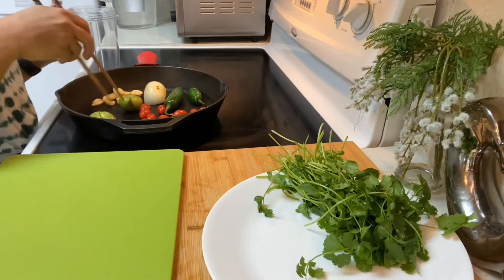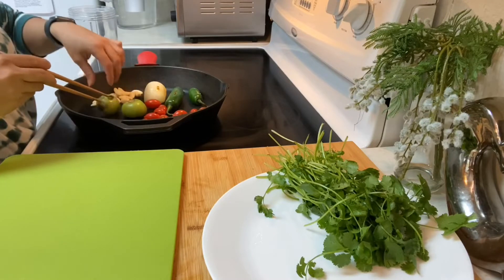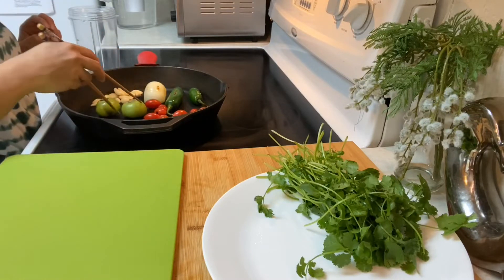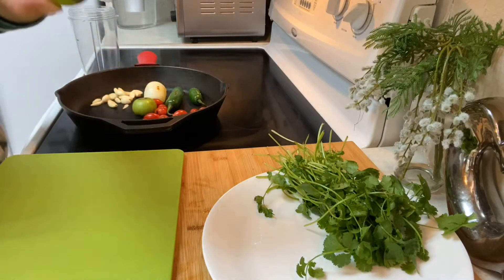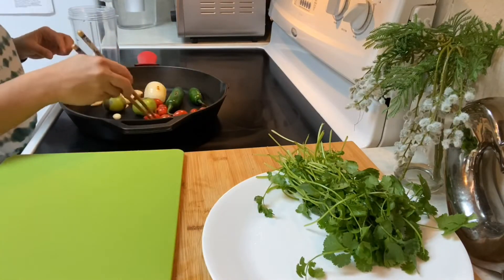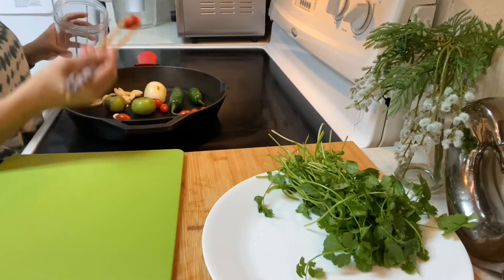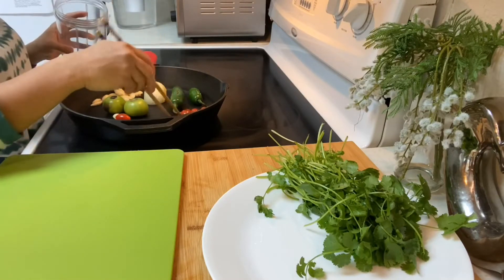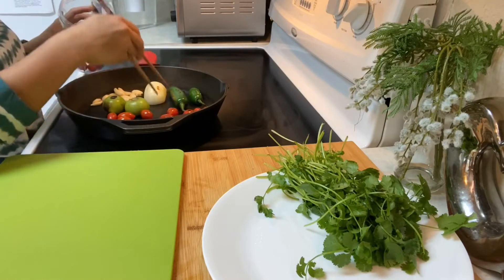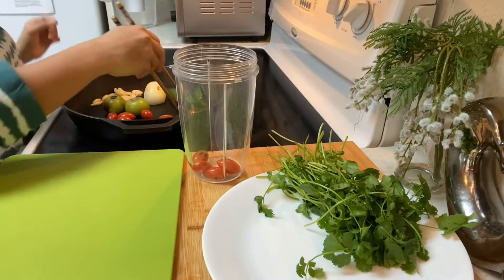You have to flip this green tomato so we get the burn. Can you see it, guys? I'll show you — this is the burned one. You don't want it completely burned, but just a slight burn on there.